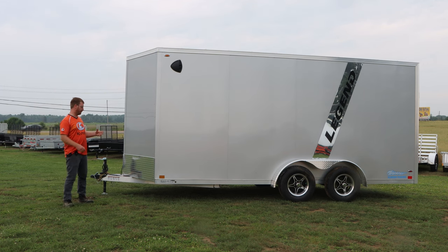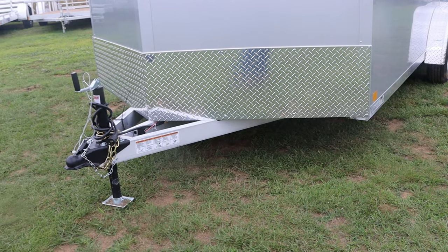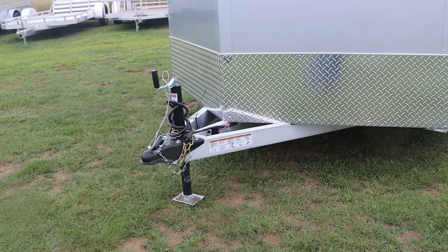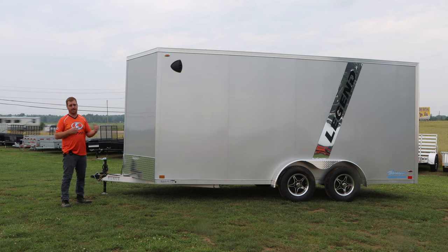The standard features include a two and five-sixteenths ball, regular tongue jack, safety chains, seven-pin wiring, and LED lights are standard on the Thunder Series. The nice thing is that even though this is their entry-level price-point trailer, they still include torsion axles — a lot of other companies will do a spring axle instead.